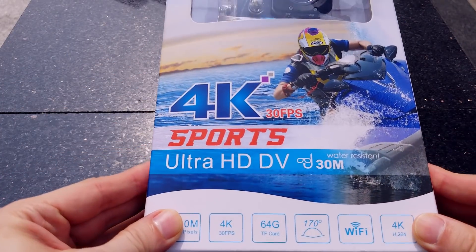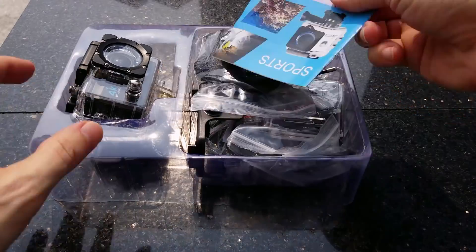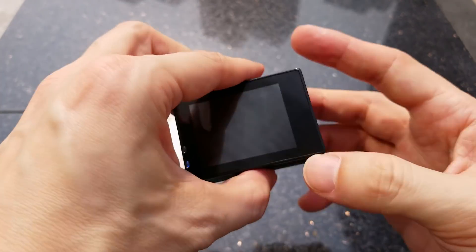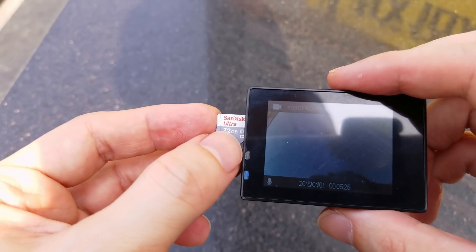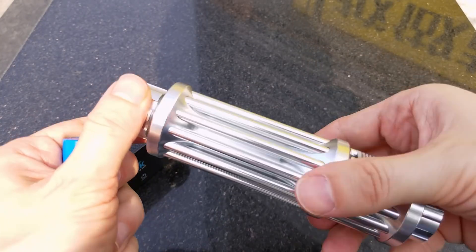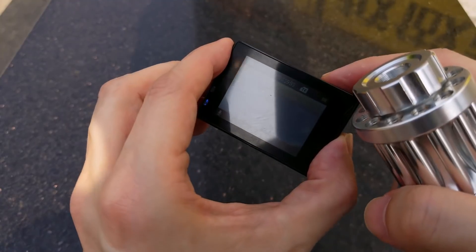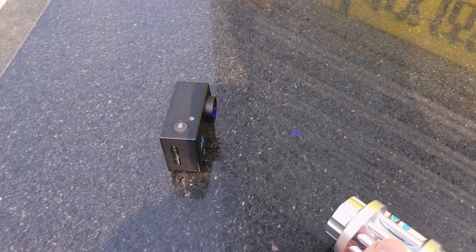Let's unbox it and prepare it for destruction. The laser is back, this time in an attempt to destroy a camera. I am focusing the laser on the lens of the camera and we can see what it will capture.